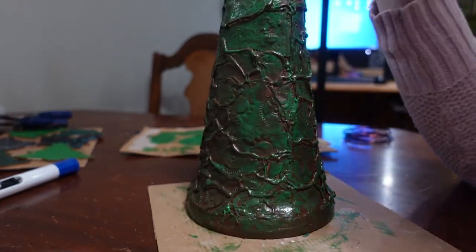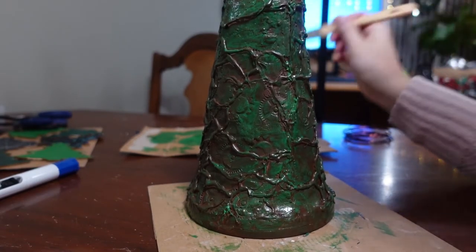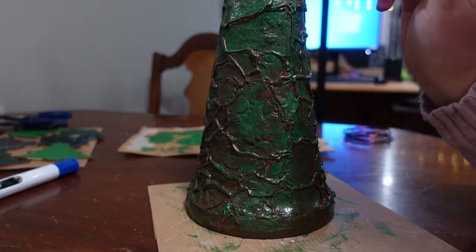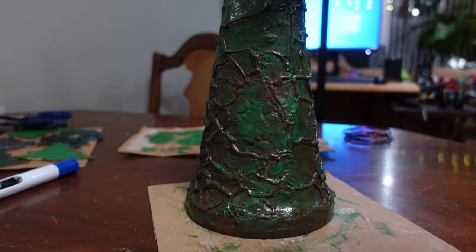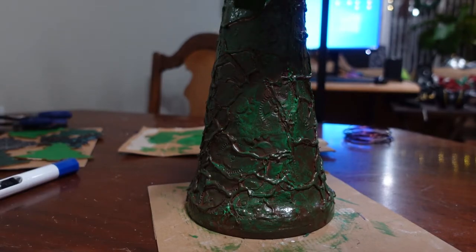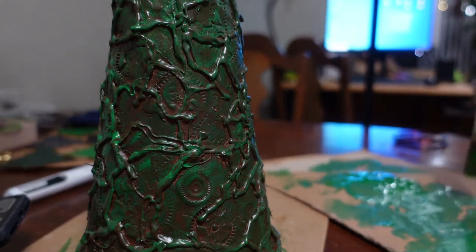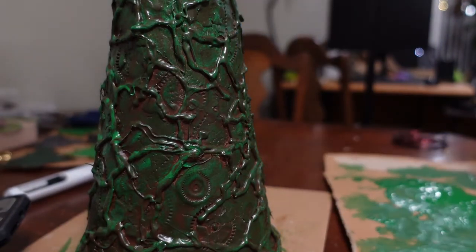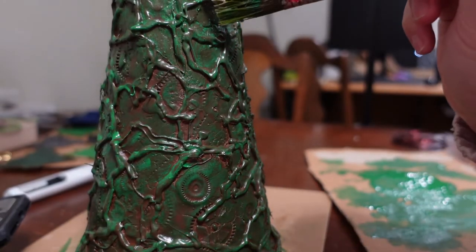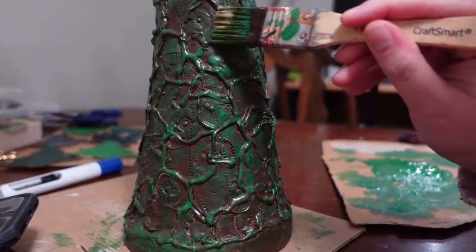I keep going through phases of wow, I hate this — and okay, it actually looks cool. Right now we're on a cool swing, so hopefully that swing just keeps going up rather than coming back down again. I'm going to stop on the green and then do just some straight up gold. Normally I don't like gold and I don't encourage it at all, but this is steampunk and gold is more Christmassy anyway.